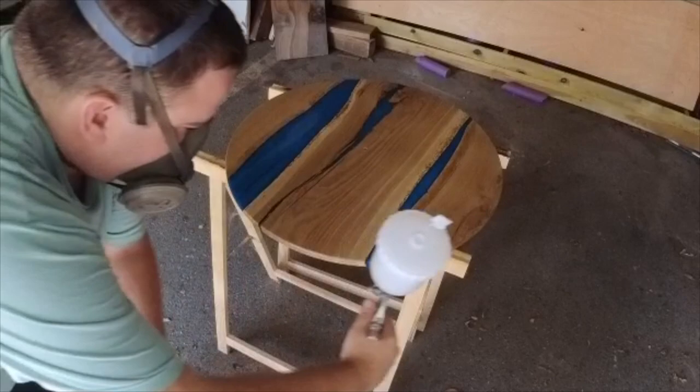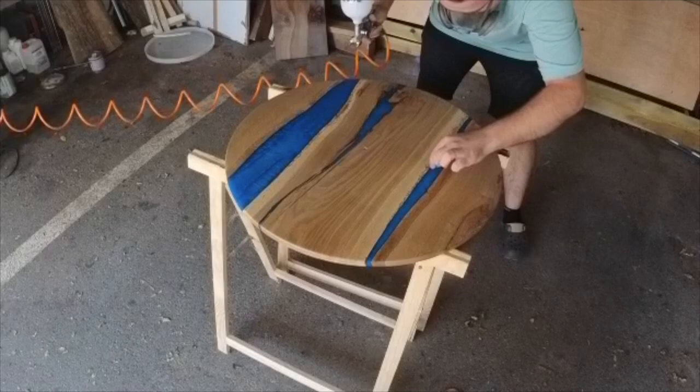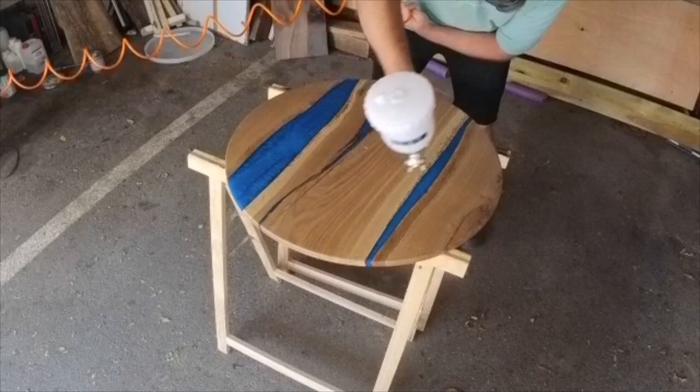I'm usually choosing water-based lacquer. I don't know why, but I think it's better for the environment. And for the last time, I will leave you with some smooth music.